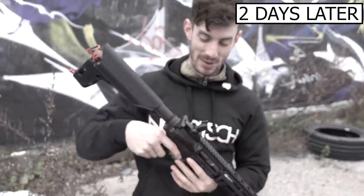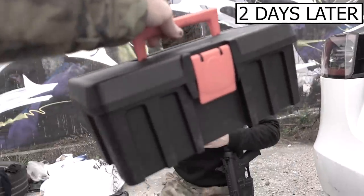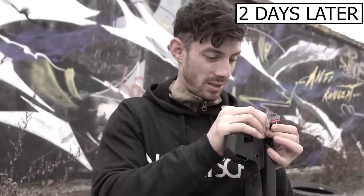It stopped firing — the fuse burnt out. It's not the biggest deal, it's not like the gun broke. Good thing is I have my toolbox. There's always flaws with products.